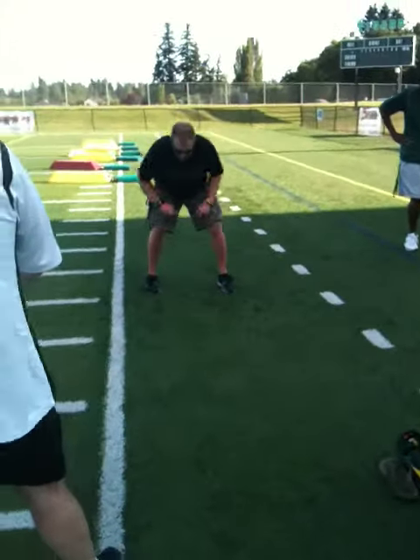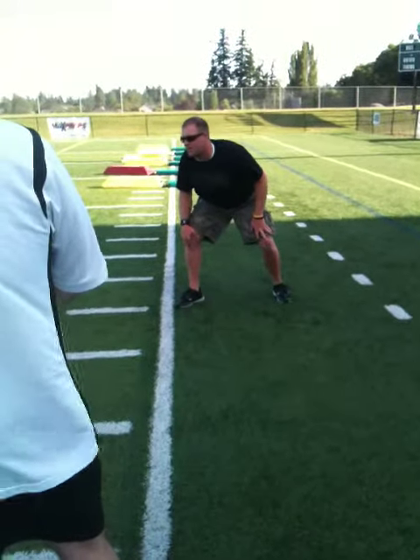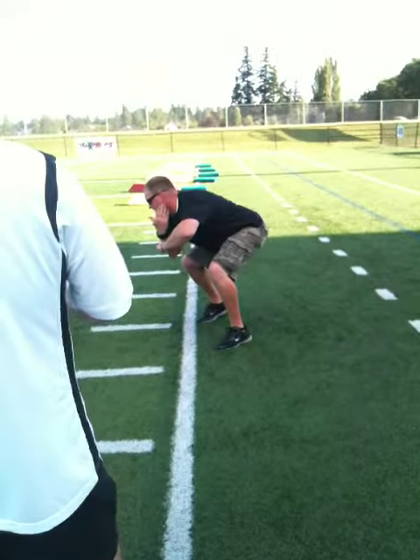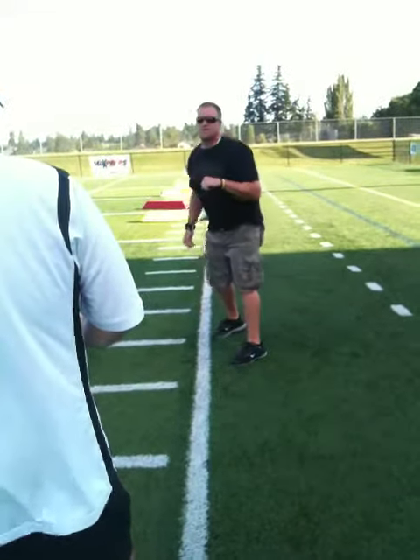Down block a guy to my right — instead of stepping straight ahead, I'm going to step at him now. I'm going to open that toe a little bit and try to get my head in front. So if I'm down blocking to my right, it's just jab, stick, head in front, pin him with that top elbow so he can't spin out. And keep our head in front to keep him from penetrating across the line.